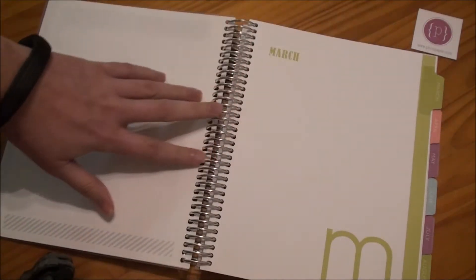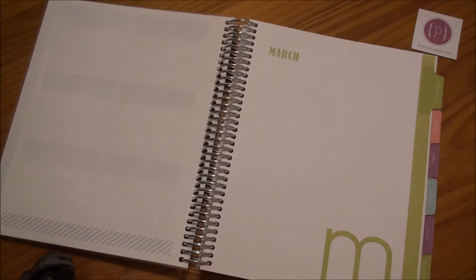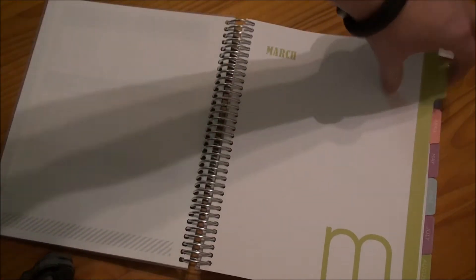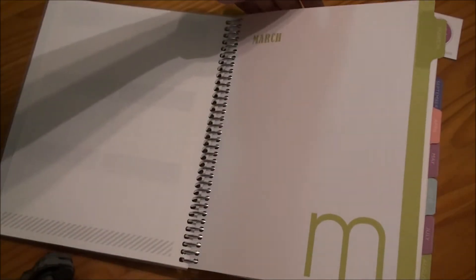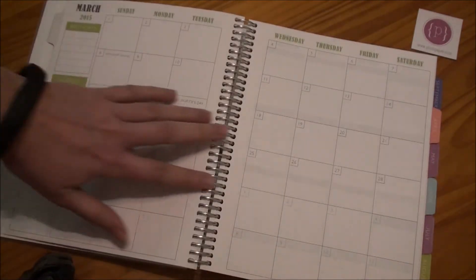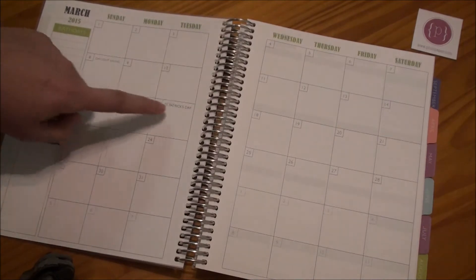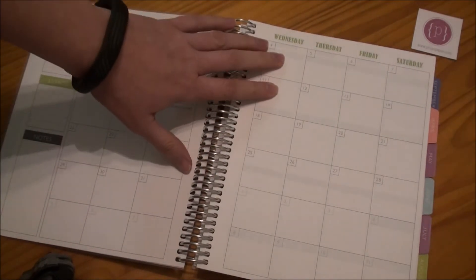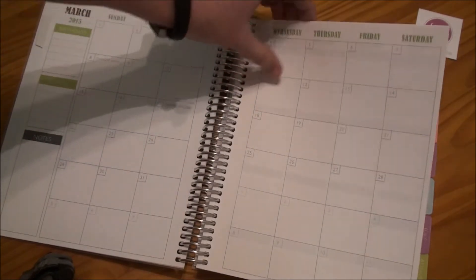I had my planner start in March because I was pretty sure I was going to be getting it in March. I wasn't sure when in March, but I decided to get it in March even though I might be missing a couple days. So you have your tab here, a notes page at the front, and then you have your month layout here. And we are still pretty early on in the month, so I still have plenty of pages to use for this month.